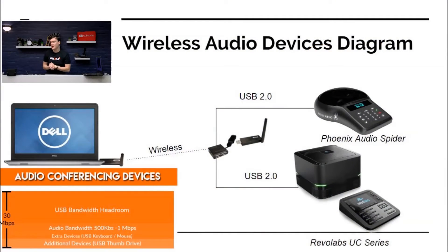Let me show you a diagram really quickly to explain how this is all being connected. The USB 2.0 Air is wireless up to 25 feet, and we can do up to 30 megabits per second bandwidth, which is more than enough for an audio conferencing device. We're showing a Phoenix Audio Spider here, and we've got a Revo Labs UC.